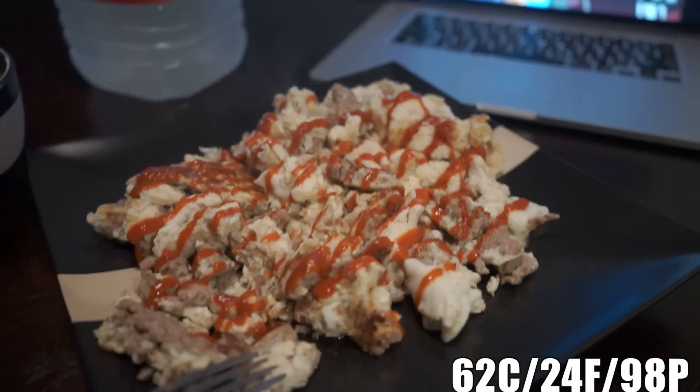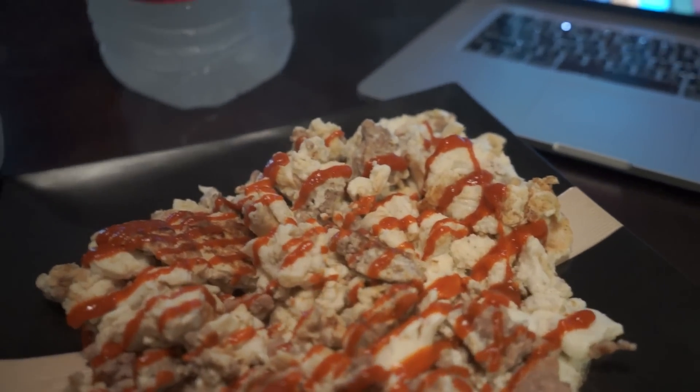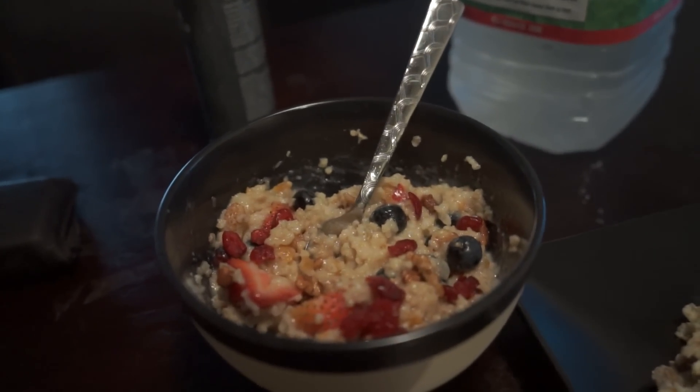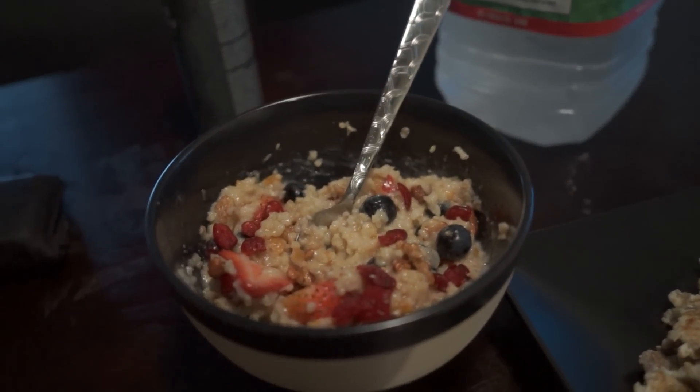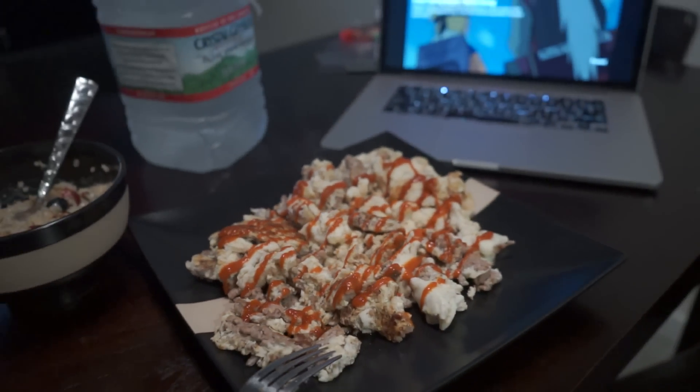Breakfast is served: two cups of egg whites, 10 ounces of ground turkey — the 93/7 — and then oatmeal with cranberries, blueberries, strawberries, and glazed walnuts. This all looks too good, man. Now I wait to eat it.